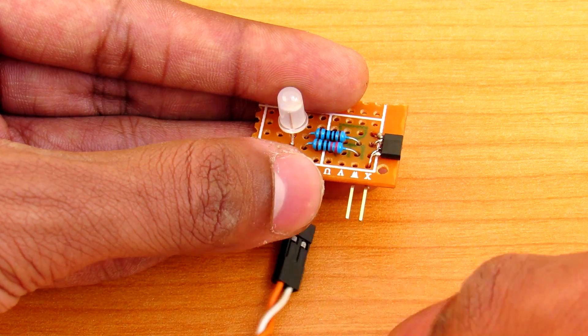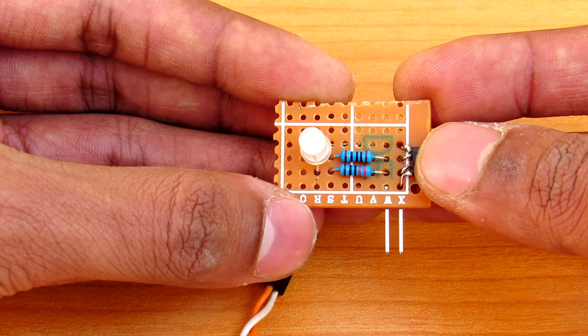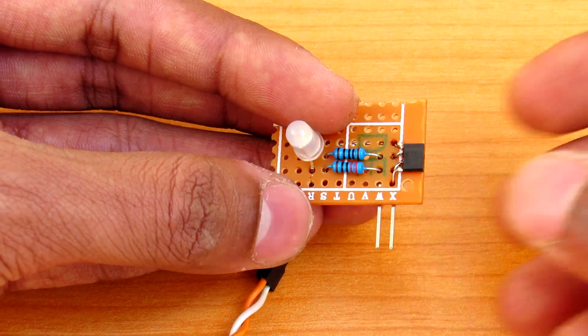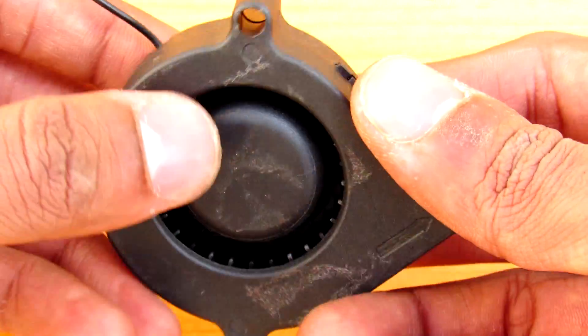I have used lithium-ion cells to power it up. As you can see, it is very simple — nothing much more than that. You can get these Hall effect sensors at any electronics store.